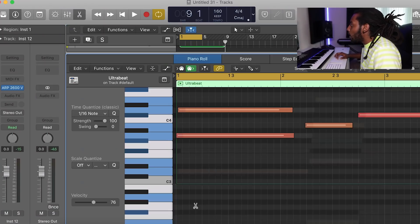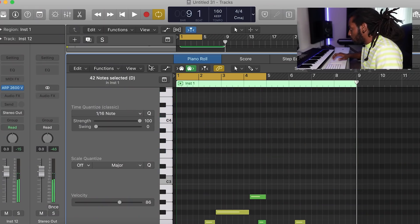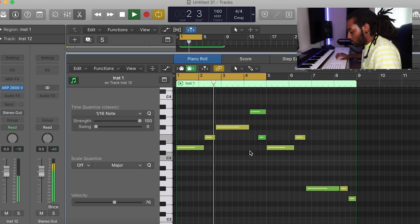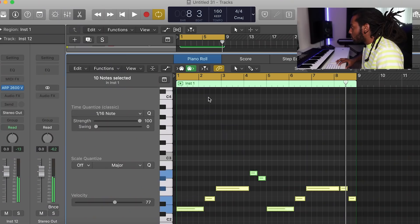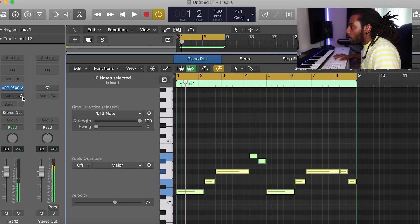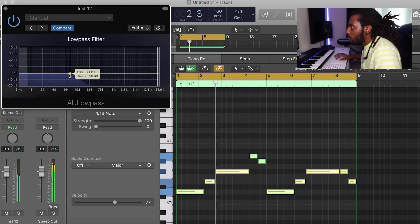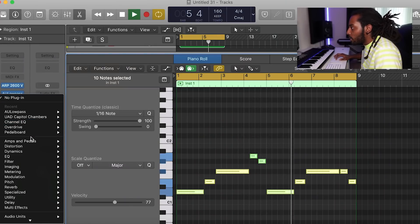For the bass line I'm going to use a sub bass, and instead of penciling it in I'm just going to copy the chords I did before, paste that down, and then delete all the top notes and just keep the bass notes. I move it down a few octaves, and then to give it more of that sub bass feeling I low pass it a little and add some overdrive as well.